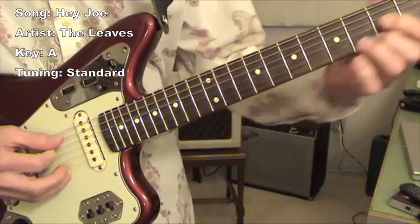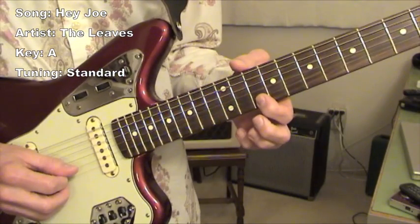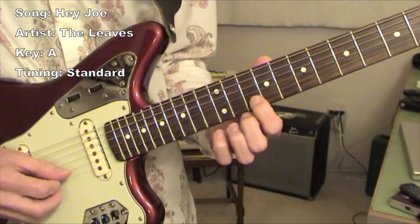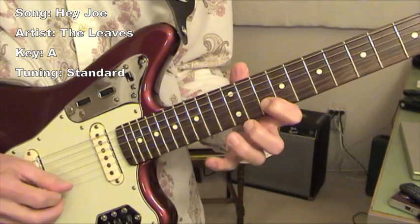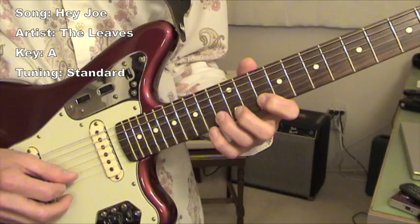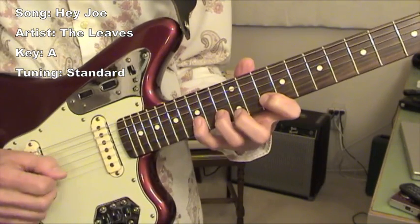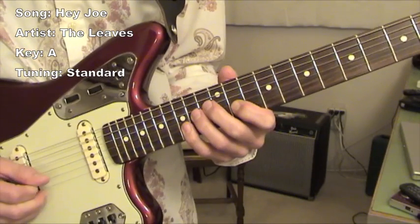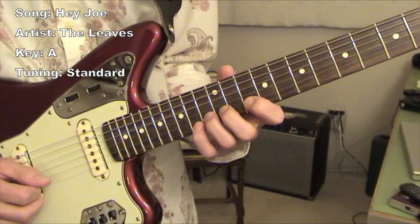Then we go on to D major and the lead guitar part. My index finger is at the tenth fret, second string. So that's A, C, and a D. I'm not doing any hammer-ons or pull-offs — I'm just picking the whole thing.